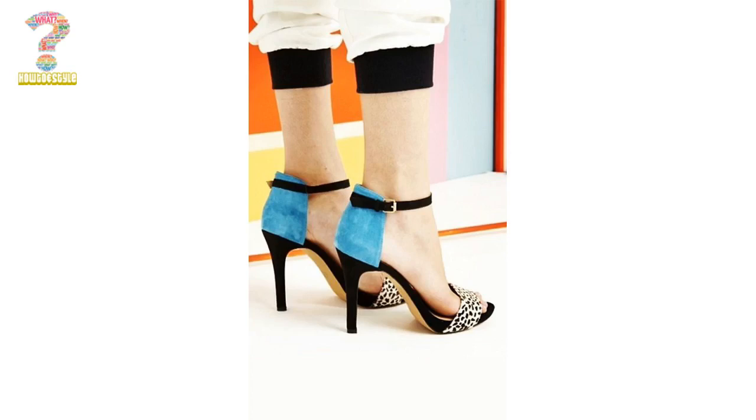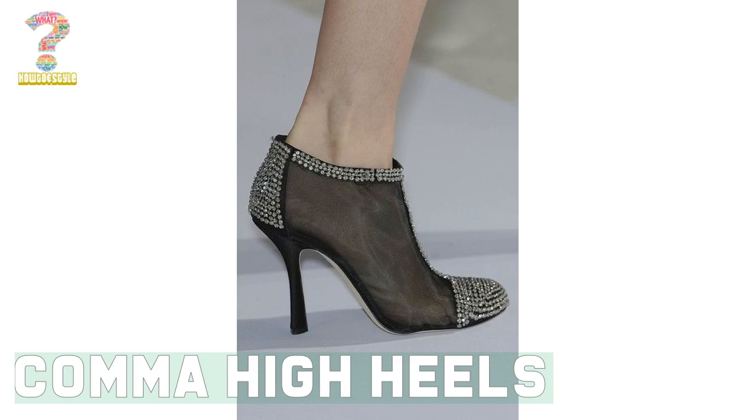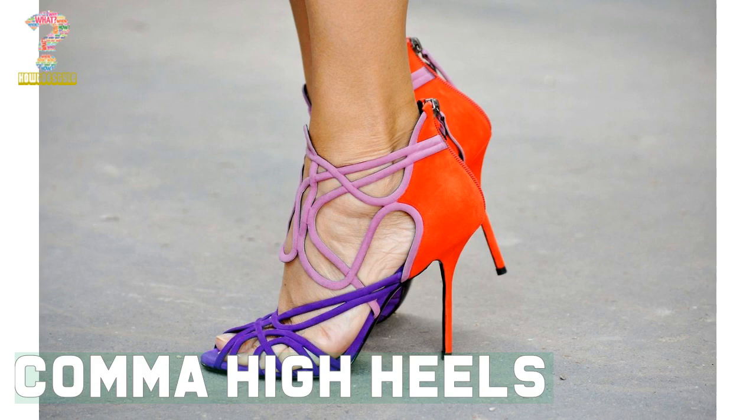Hello friends, welcome to most attractive design of Kama high heels for ladies, another video of the high heels series on HT Style. In this video, you will get some amazing and realistic ideas of these most glamorous Kama high heels footwear designs for ladies.